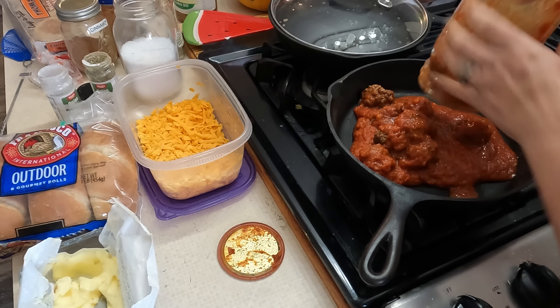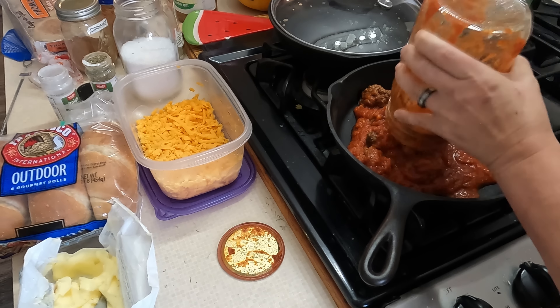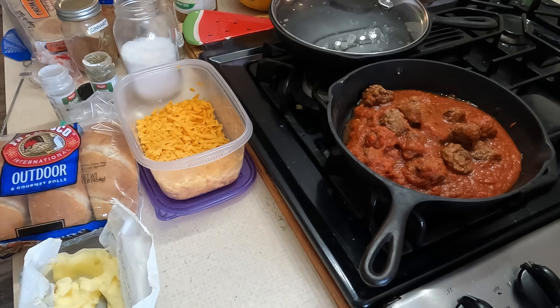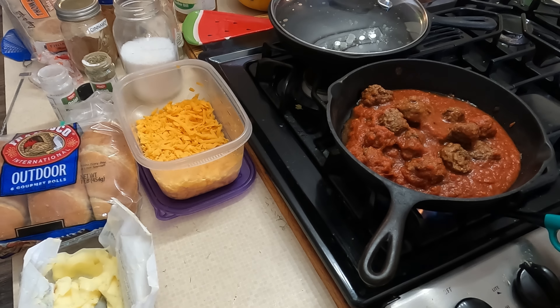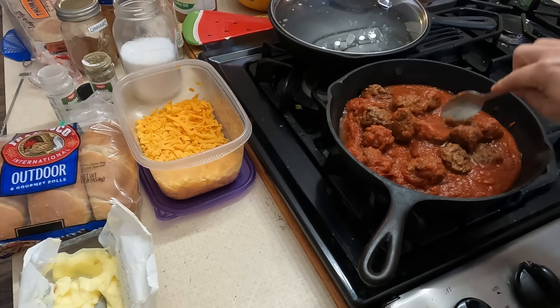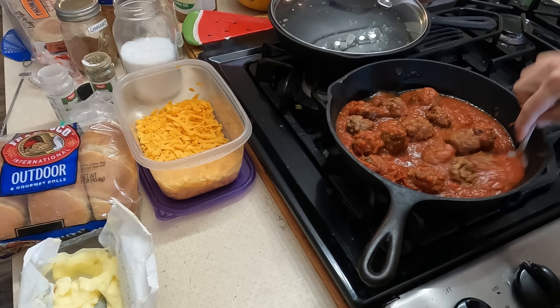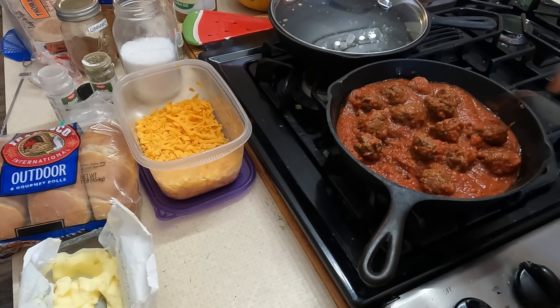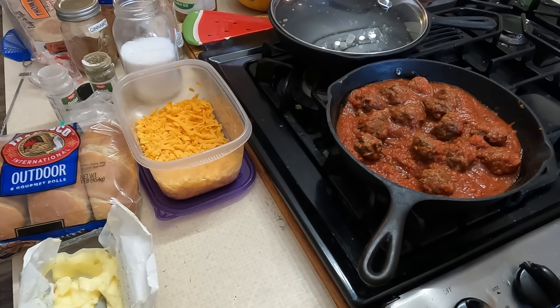This just came out after 20 minutes. You can tell it's kind of bubbling and a little golden brown, but in the center it's still a little doughy, so I'm going to throw it in for about seven more minutes. This one just came out after the seven minutes and you can see it's a lot more cooked — this is perfect. We're just going to let this cool and then we'll slice it up. And that's what's for lunch today.